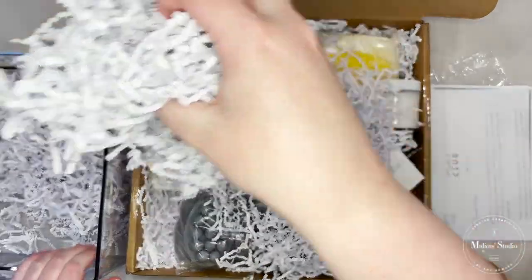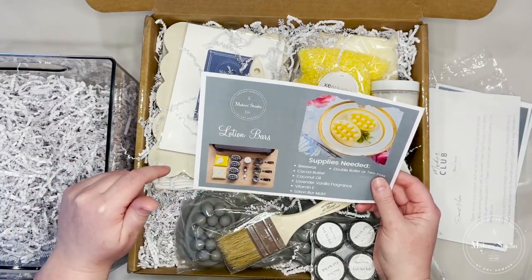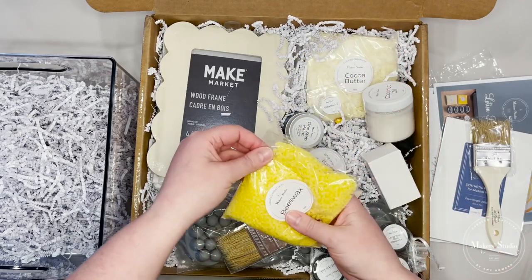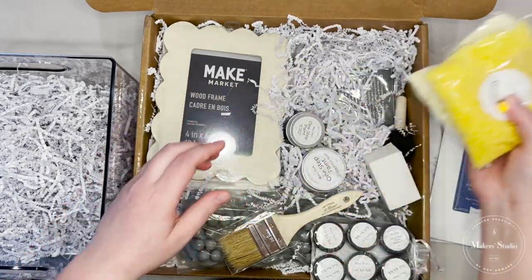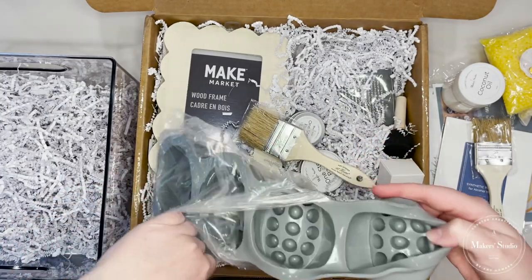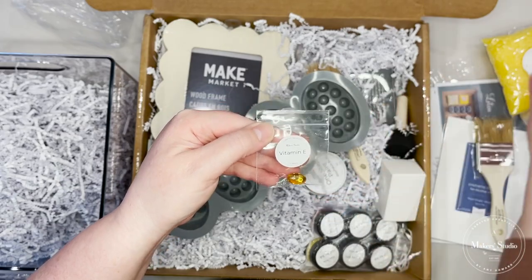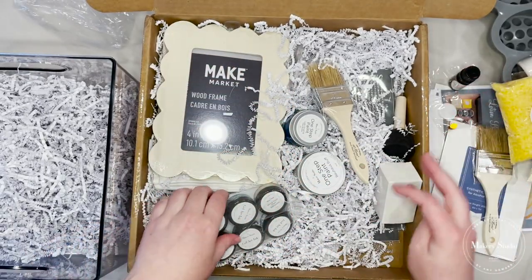I love this box because I would never go buy all of these supplies separately. I don't know if I'm going to like a new craft, so it's a lot to have to buy everything upfront. But this way it's just such a great way to test out a new craft, and these are so awesome for Valentine's Day. It comes with a silicone mold, coconut oil, a little vitamin E, beeswax, cocoa butter, and a little oil.